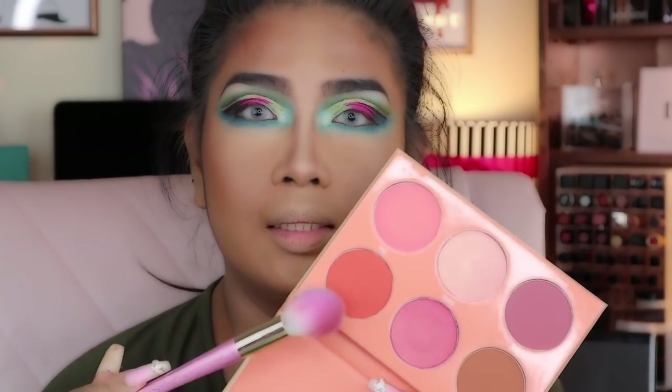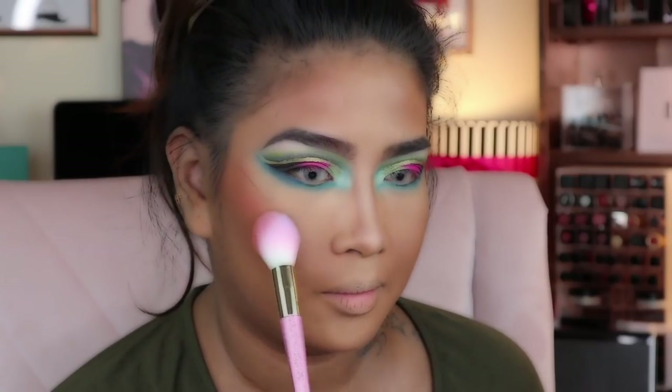This peachy color — the color of summer. I'm putting a little blush on my nose just to look natural.